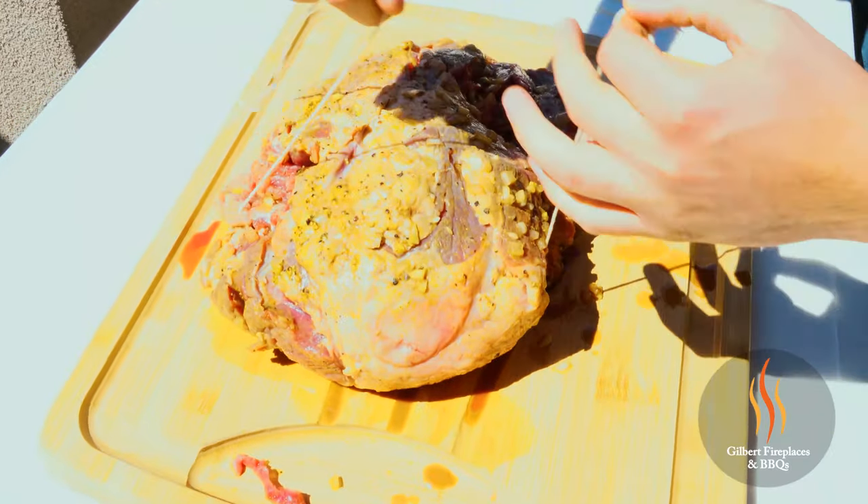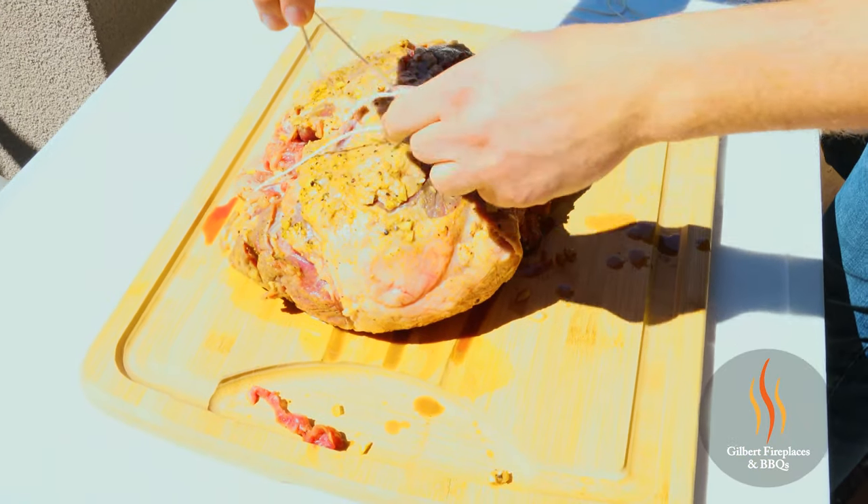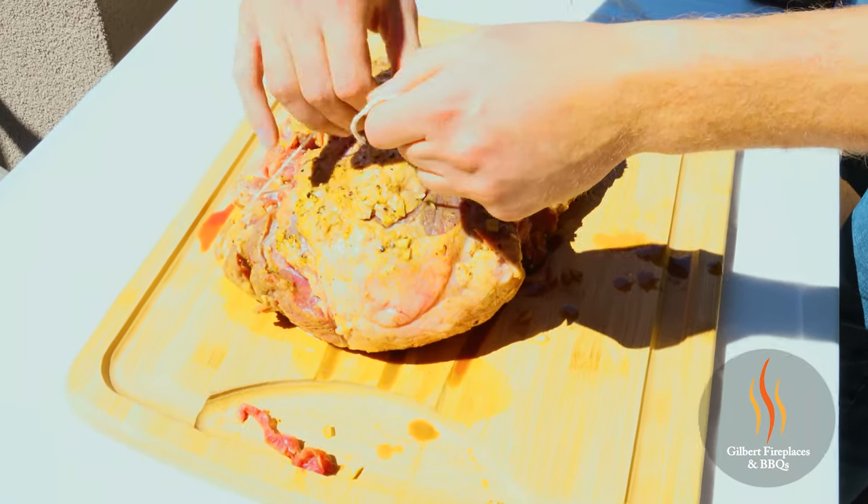With a leg of lamb, there is a netting when you purchase it from the store that helps keep everything together. We cut the netting off so you can season more of the lamb and apply a nice even seasoning to it. The only thing you have to do separately is tie it with some twine if you're going to use it on the rotisserie. So we're going to start there, then get it on the rotisserie and get it cooking.